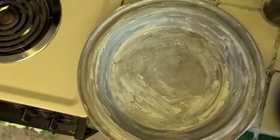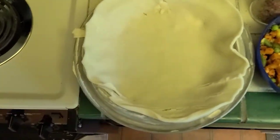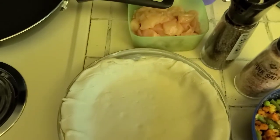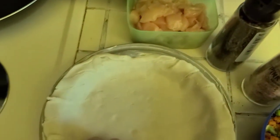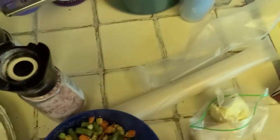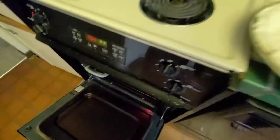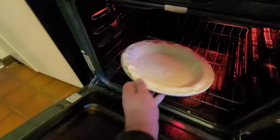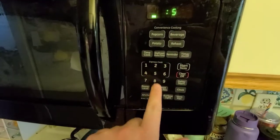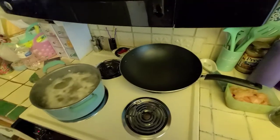Now we take one of our pie crusts, lay it in there, and throw it in the oven for about five minutes. With the pie crust in there, just mush it down into the pan and make it look good. Because it is a filled pie, you want to fill any holes — just press the edges together and that'll fill in nicely for your filling. Open up that oven, grab your pie, toss it in to bake for about five minutes, just to crisp it up a bit.